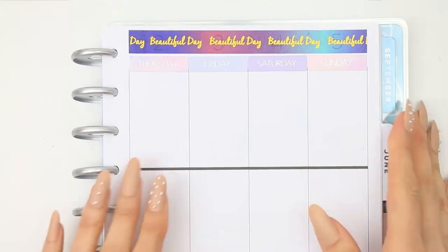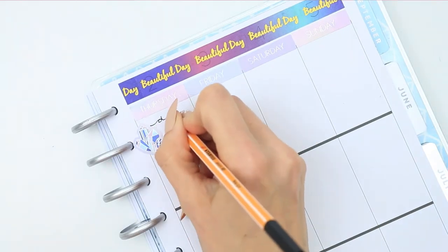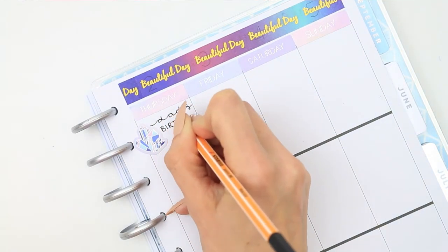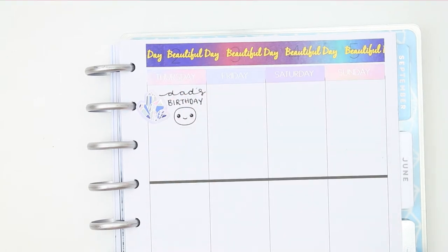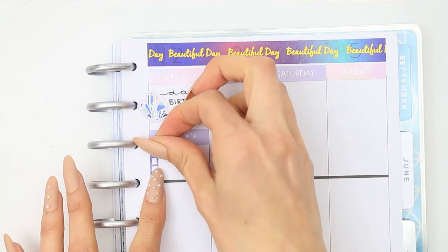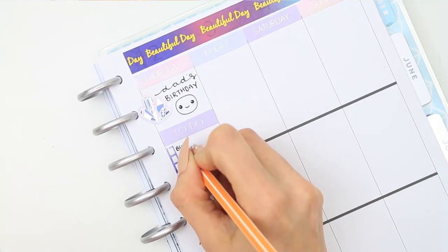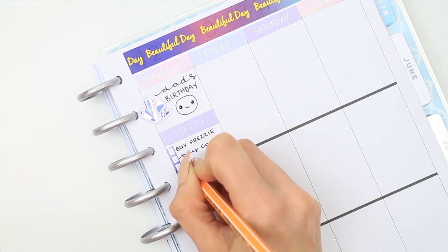Flipping over to the second half of the week — there are actually four birthdays happening this week, but on Thursday it is my dad's birthday, so I use one of the gem stickers to mark that and also a happy pop-it. Underneath for my to-do section I just trim down another one of the checklists to mark buying him a present, buying him a card, and we'll probably pop down to my mum and dad's as well.